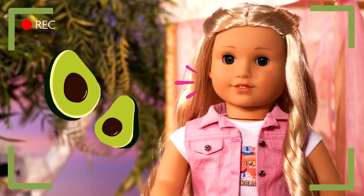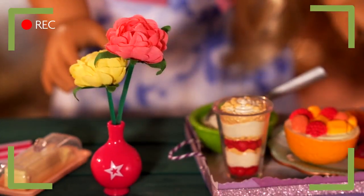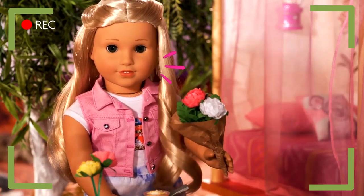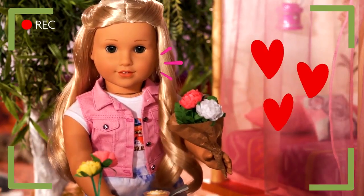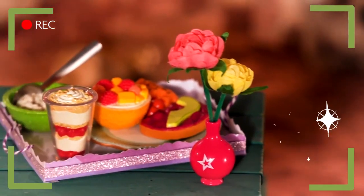My mom loves avocado on hers! And one last touch — the flowers! Chrysanthemums are traditional for Mother's Day in Australia. They symbolize a long life and love! Plus, they're called Mums for short! Kind of perfect, don't you think? Ta-da!